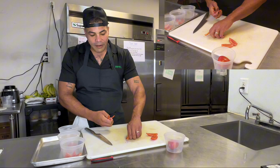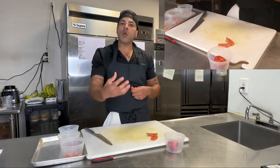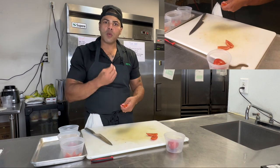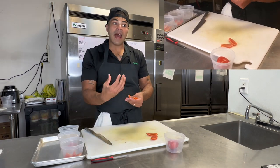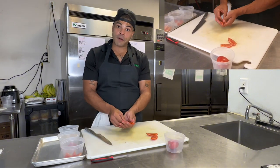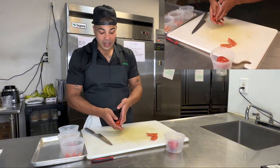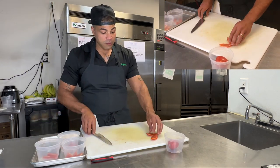Whenever you're doing a knife cut, the whole point of a knife cut is your end product — it could be how you want the product to eat, how you want it to taste when it goes in and hits the palate, how you want the tomato to break down on the palate, how you want it to bite with the rest of the things you have in your product. That's why we decide as chefs or cooks how we're going to break down what we're using.